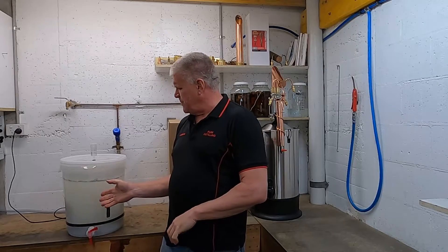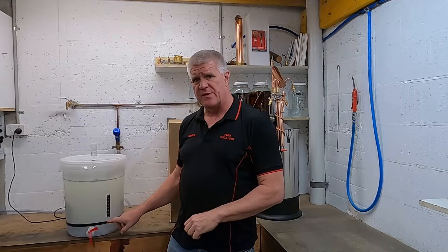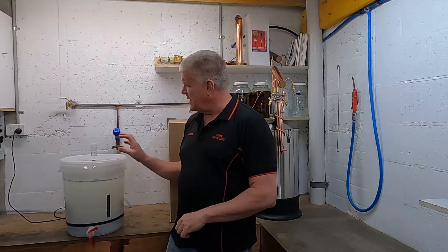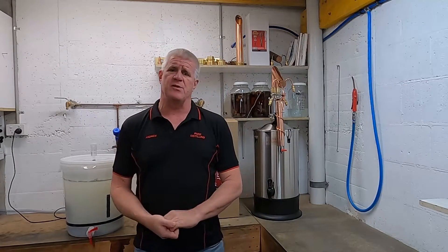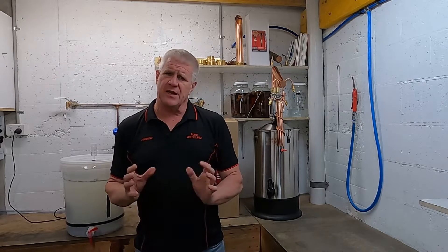Welcome back. Our wash here has been fermenting along nicely. We did have to put a heater belt on it to keep it a bit warm, as it gets really cold here in our workshop, but it's finished off. We've taken our hydrometer reading — it's coming out at about 980, which is absolutely perfect for what we want to do. Now we're going to start clearing the wash.